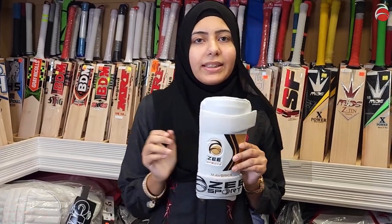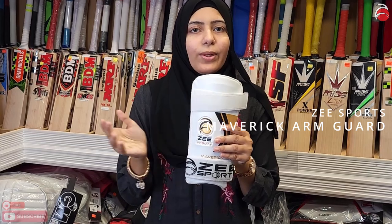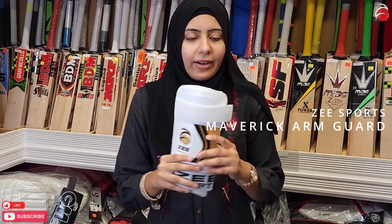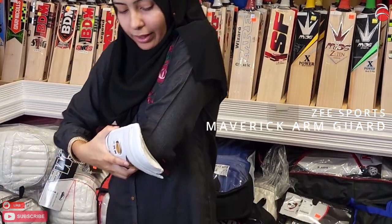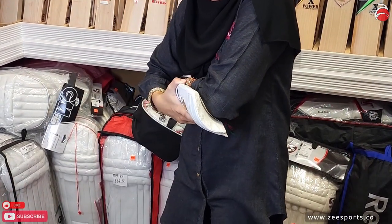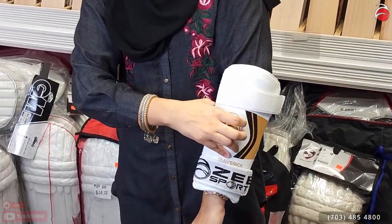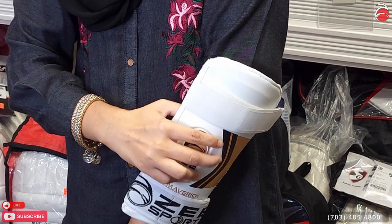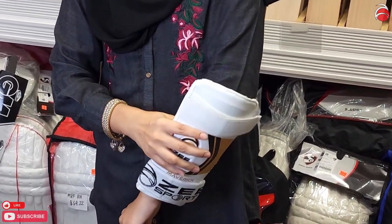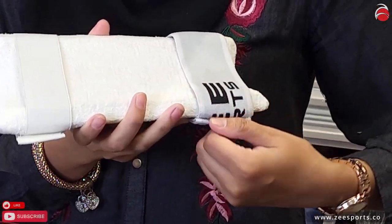Hello guys, if you've kept up with the series, this is the ZSports Maverick Series kit, and this one is the arm guard. You guys know how to put on the arm guard — it goes over here, not above, not on top of your elbow. You want to make sure it has that space, but you strap it in below the elbow. It has the same quality padding as the other items — very hard padding to protect yourself — with a cotton towelette on the inside and flexible straps.